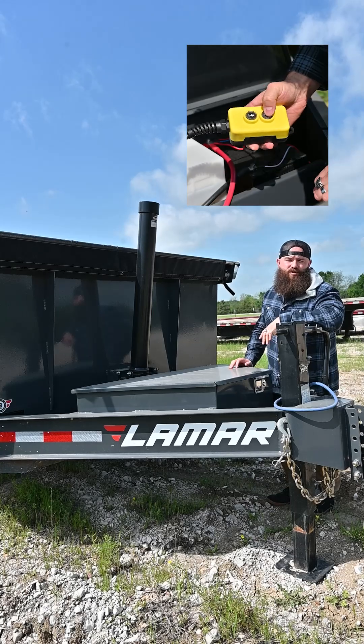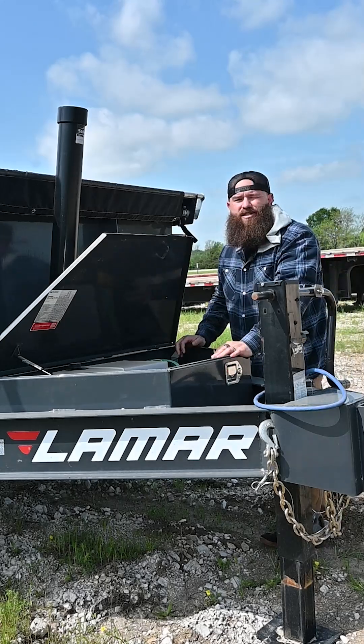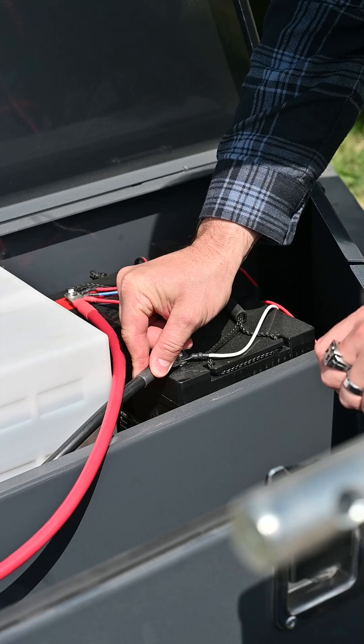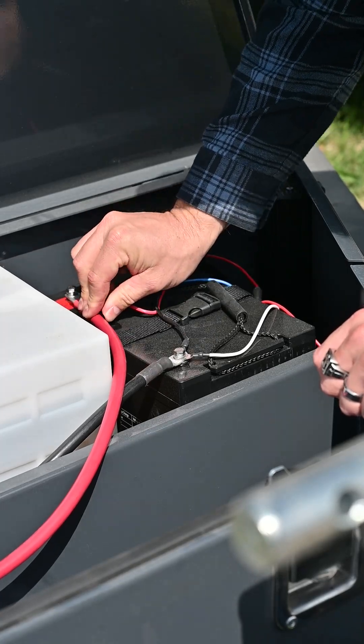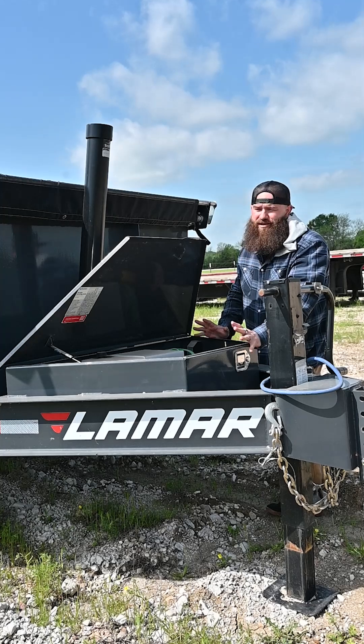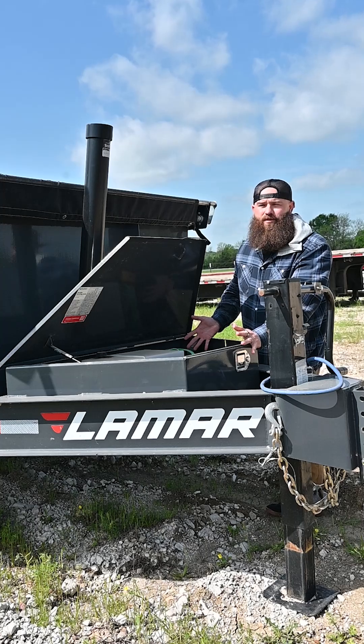Here are a few troubleshooting tips if your hydraulics aren't working. The first one is to check your battery. Make sure that all the wires and everything are connected tightly, but also double check that your battery has a full charge. One of the reasons people think there's something wrong with their pump is because their battery doesn't have a full charge, and so it won't go up or down.